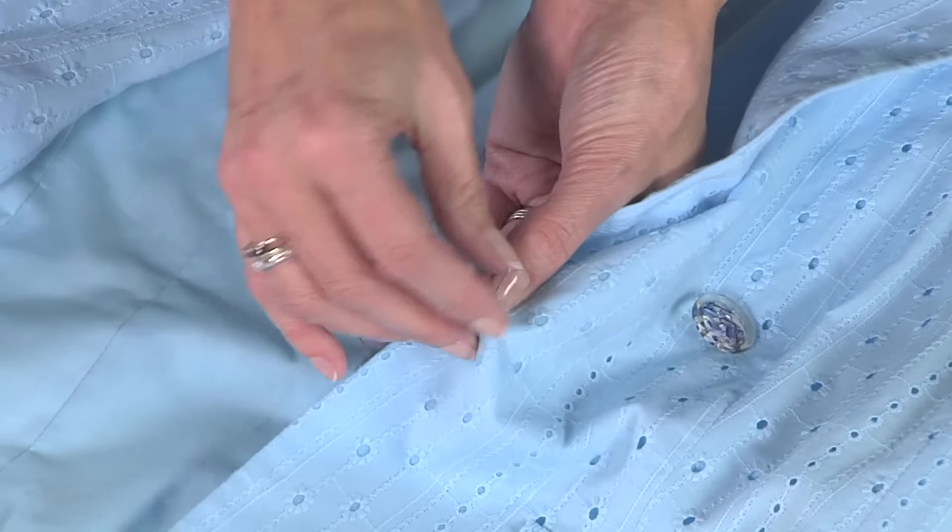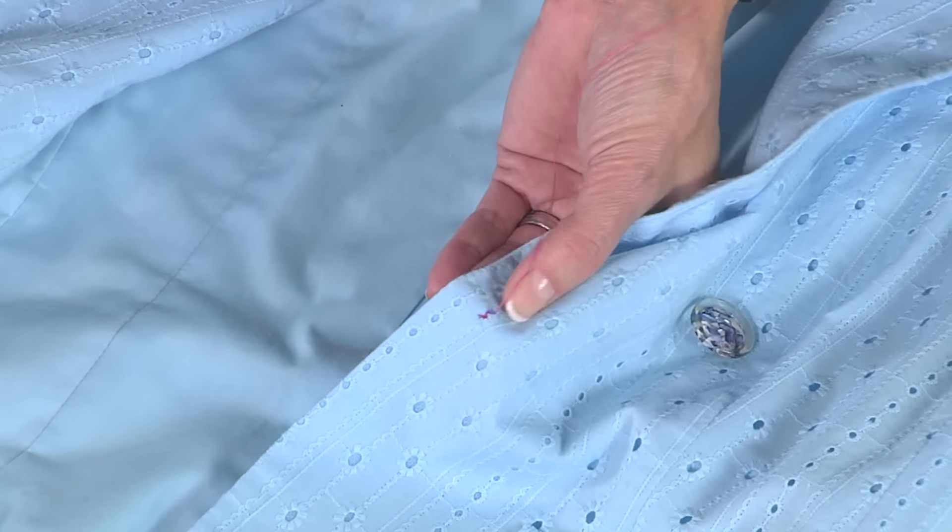Hi, I'm Angela Wolfe, fashion and pattern designer, and today I want to talk about restyling a garment — something very simple.